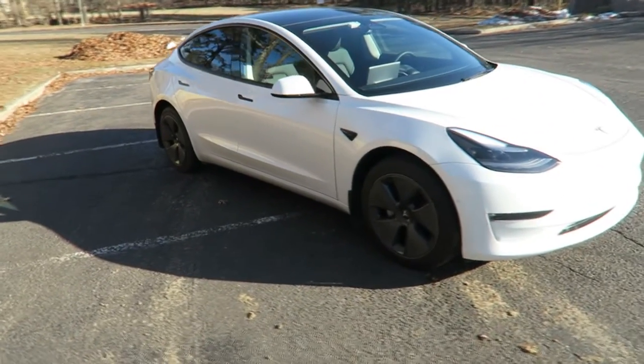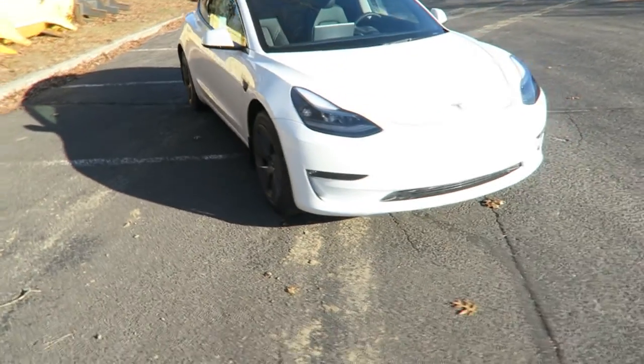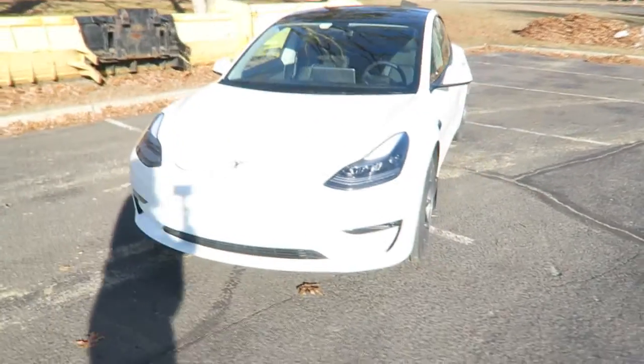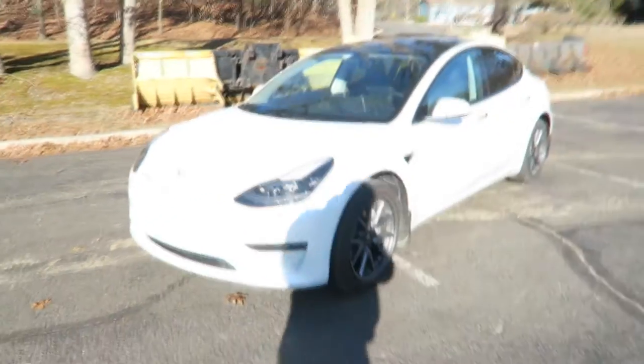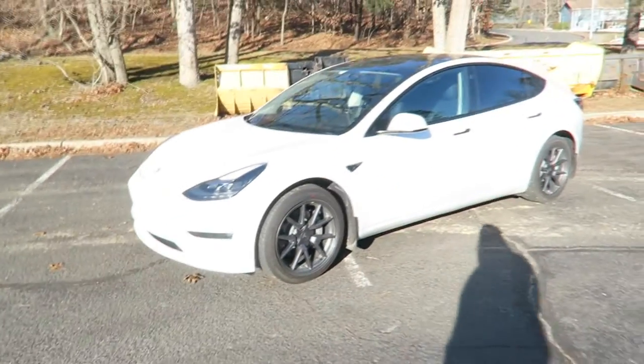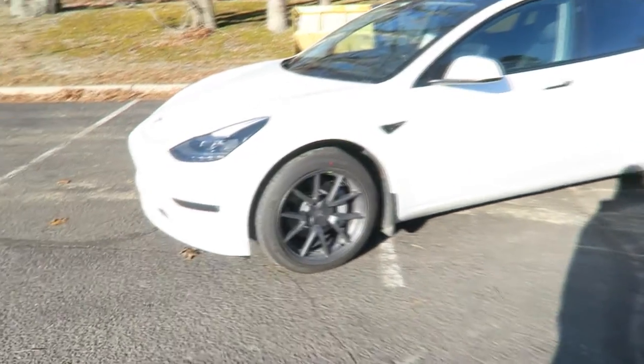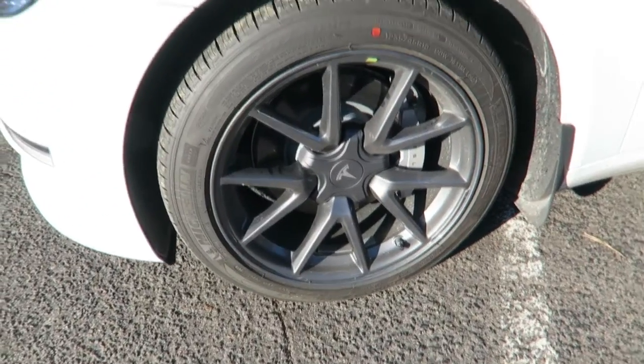I'm gonna lose some range — I think you go from max range of like 350 down to like 343 or something like that. But for the look of the car, it just looks so much cleaner. I'll leave a link in the description where you can get these wheel covers.